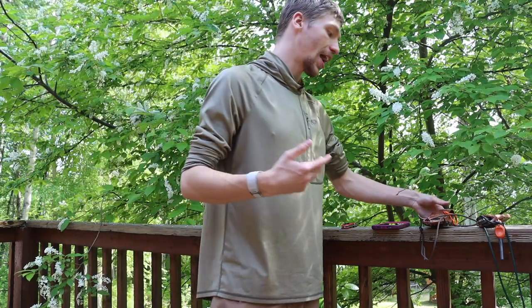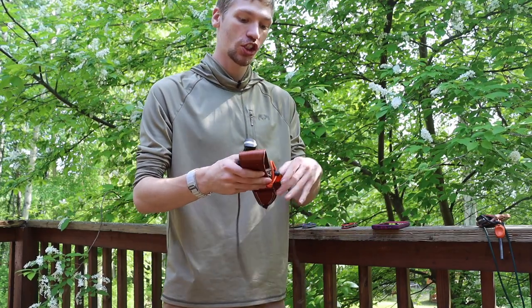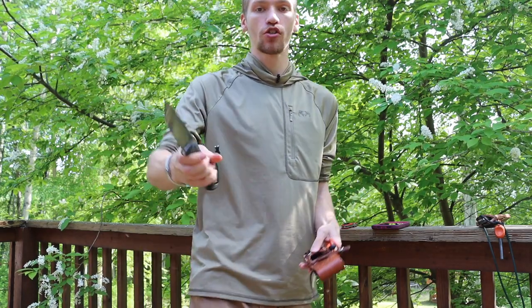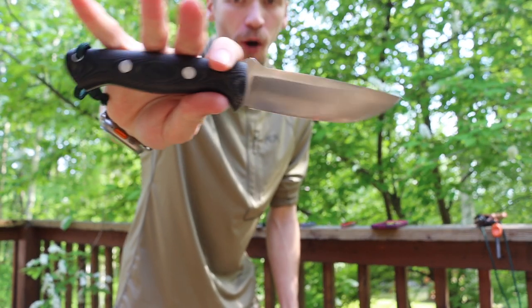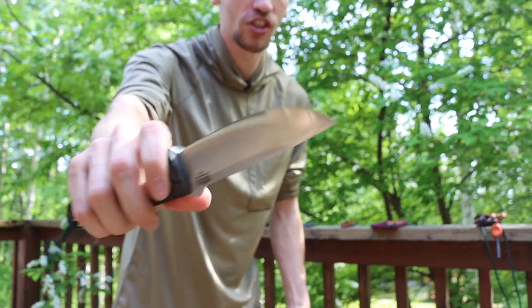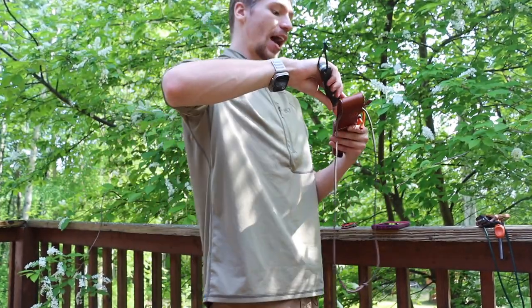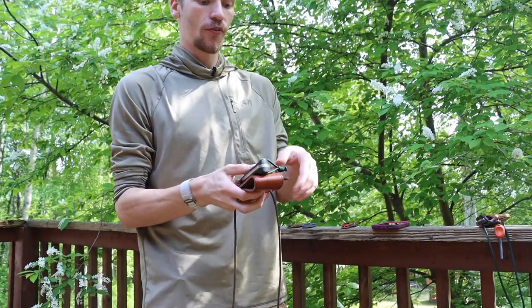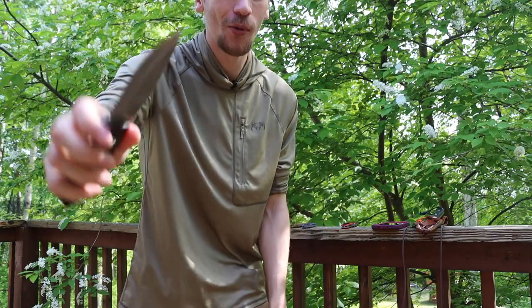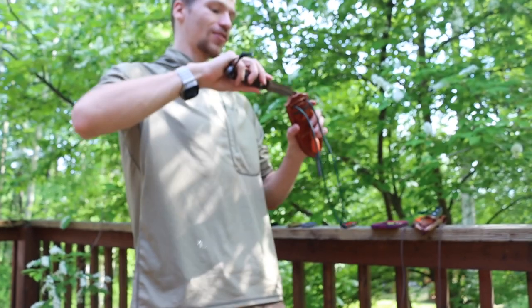Stepping up into the outdoor knives — I previously had the Strider SNG as my one outdoor knife, but with seven knives I'd focus on having both a survival-focused fixed blade and a bushcraft-focused fixed blade. For the survival side, I'd go with the Bark River Knives Bravo 1, which has a quarter-inch thick A2 tool steel and an overall beefy design.